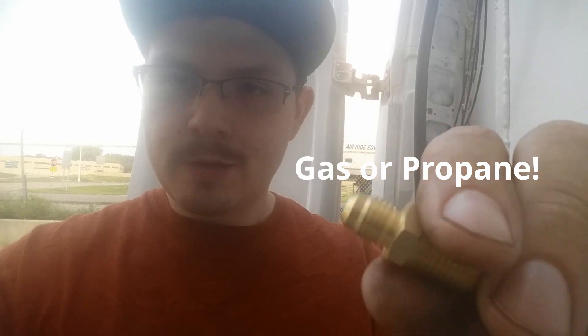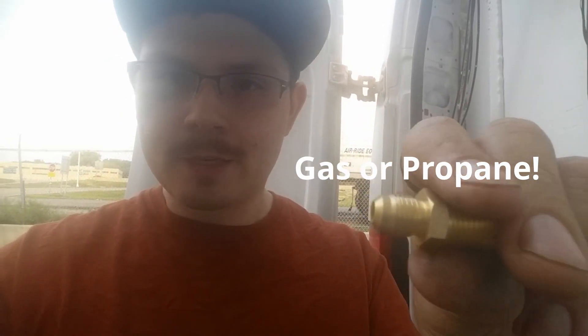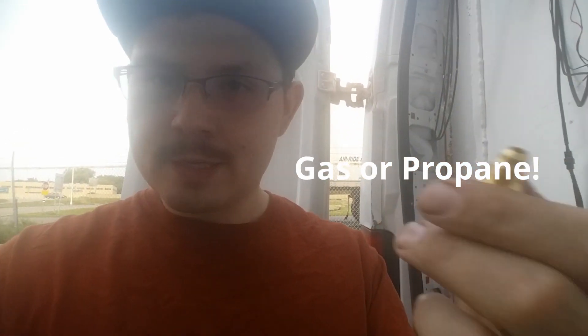Flared fittings are what you're supposed to use for any RV — anything that's going to move and vibrate a lot — so it doesn't come apart. Hopefully this video helps. Just as a disclaimer, don't take my word alone on this, just in case something happens. But this took me forever to figure out — I knew I didn't want to use a compression fitting.